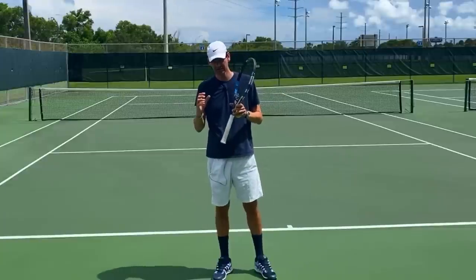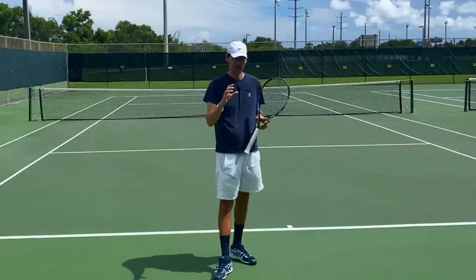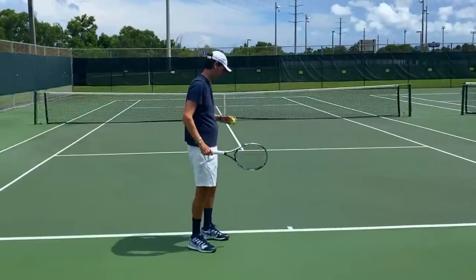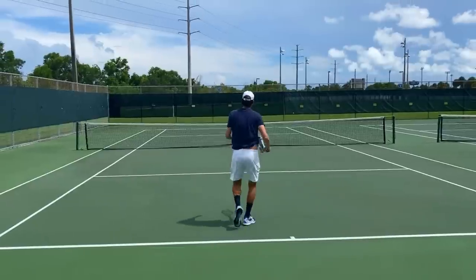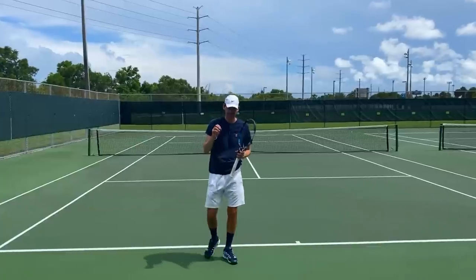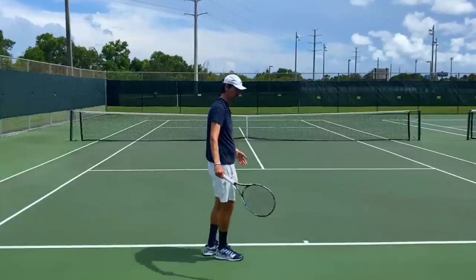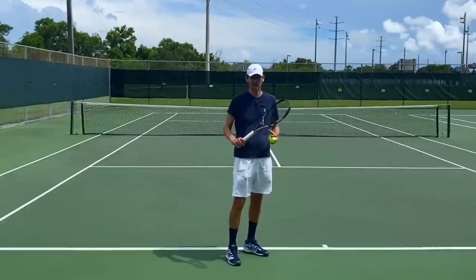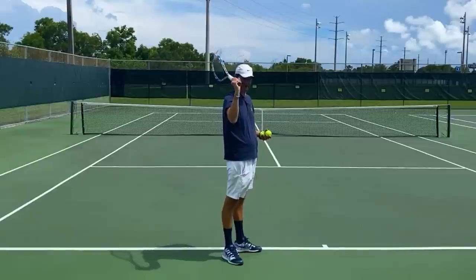When the serve is accelerated in the most optimal way, the racquet drop occurs so fast it is not visible to the naked eye. Let me hit another serve — you try to look if you can see my racquet drop. So there, you probably couldn't see how exactly my racquet is dropping, and that's a good sign. Now it's a bad sign when you see a player and you can actually see the racquet leaking into the racquet drop.